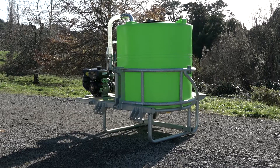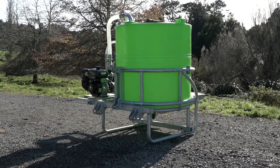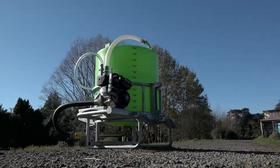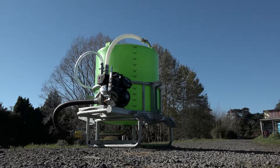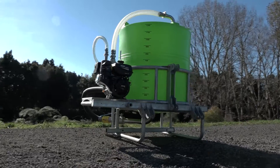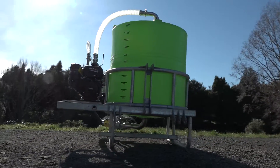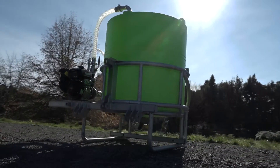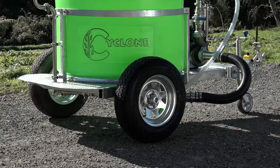We also make a rugged three-point hitch model, again with a stainless steel pump and all stainless steel componentry. This unit can actually be converted into a trailer unit very simply by adding a tow bar and wheels, giving you the best of both worlds — you can tow it or use a three-point hitch when you want. Everybody needs a convertible.